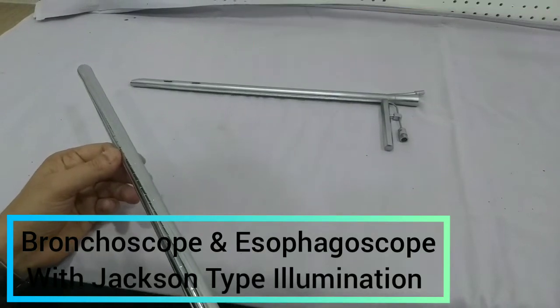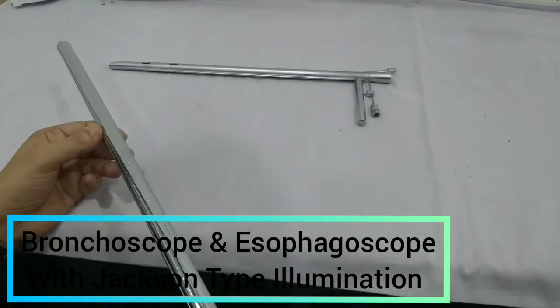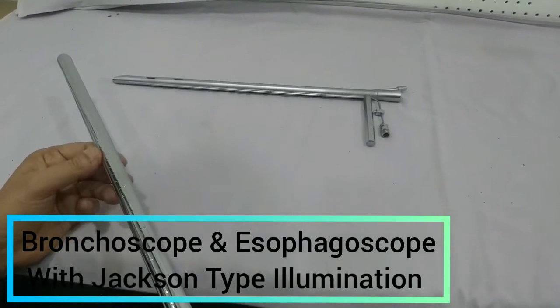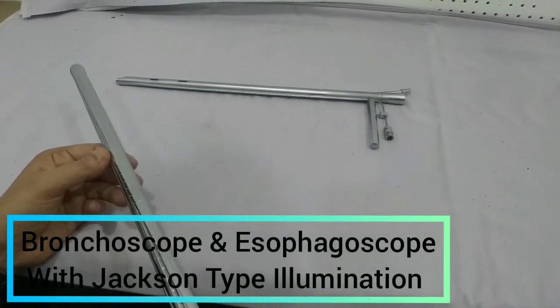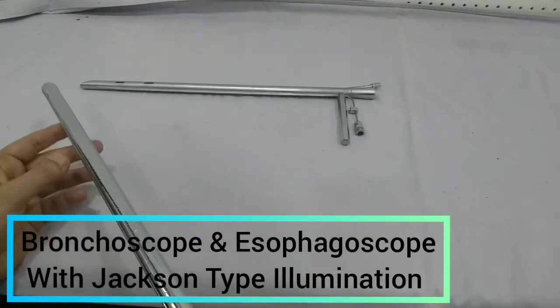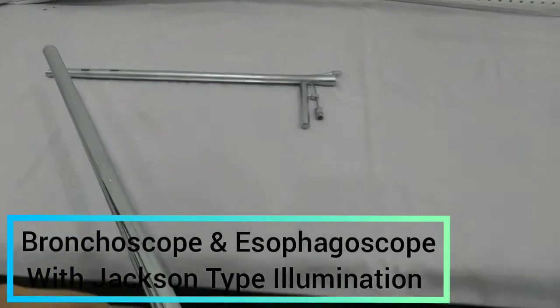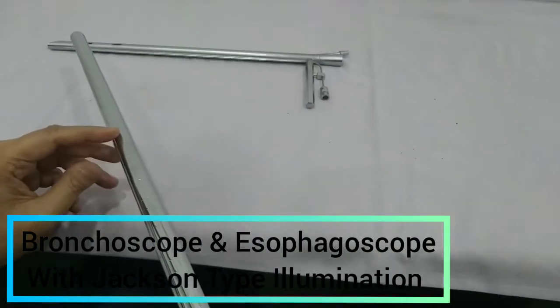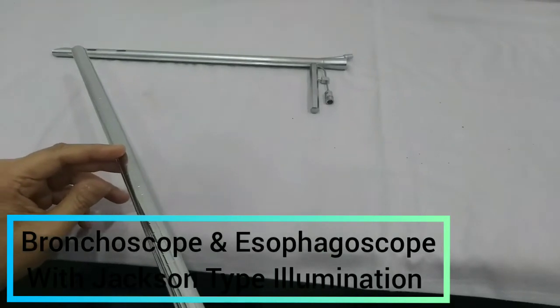At 22 to 25 cm we will encounter another constriction, and that is due to the left bronchus and the arch of the aorta. The last and lowermost narrowest part is the esophageal end, which comes at around 40 cm from the upper central incisors. Through this we can measure and know the depth of a lesion.